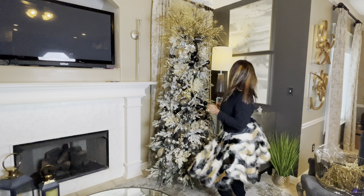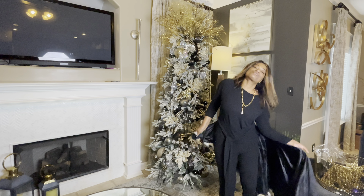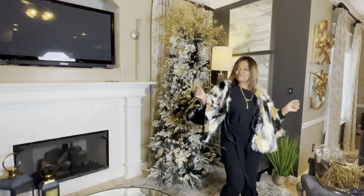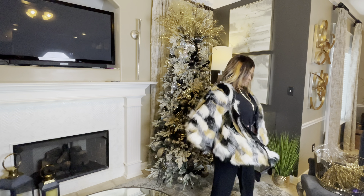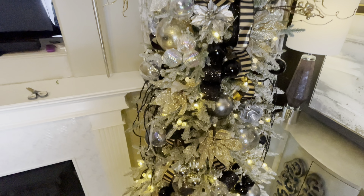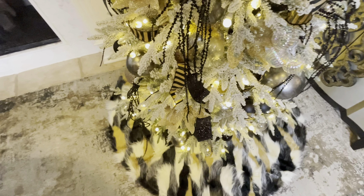Isn't this pretty? These are the colors that are on the tree. And no, it is not a skirt and it is not a shawl — I used it last year on a chair — but it is a tree skirt. It's a beautiful furry black, gold, and white tree skirt.